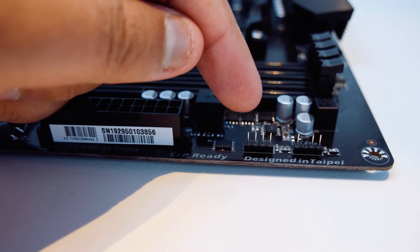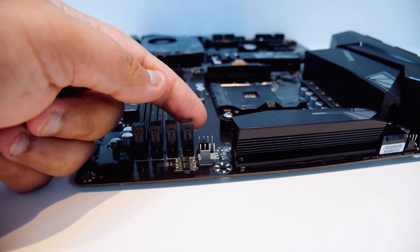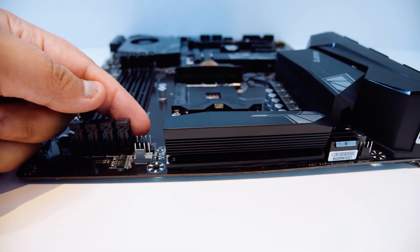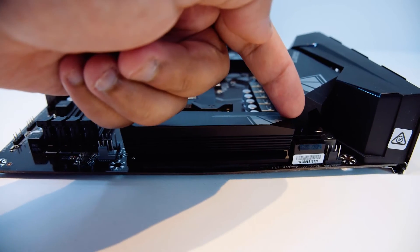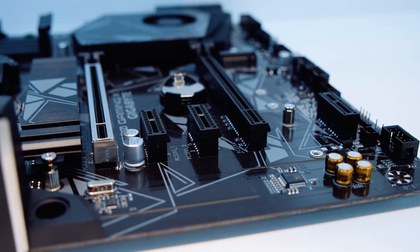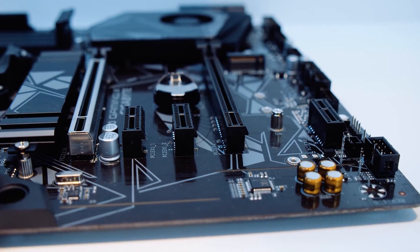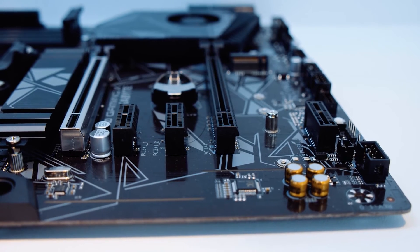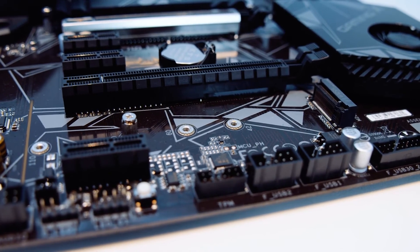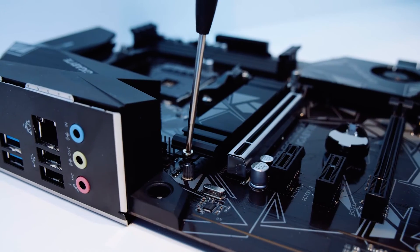My only complaint is consistent across all mid-range motherboards — they lack advanced features — but nothing that is going to break the deal for anyone. The colors are on the muted side, which means the motherboard would feel right at home regardless of the design you have in mind for your entire PC. If you are looking for something that delivers good performance and an excellent aesthetic, the Gigabyte X570 Gaming X makes the most sense and delivers great performance across the board.